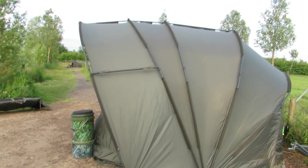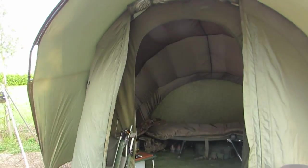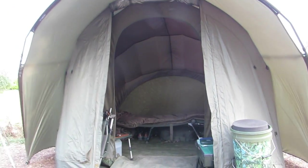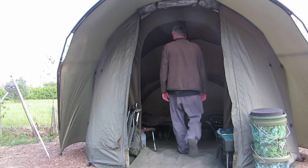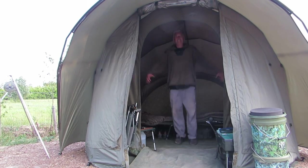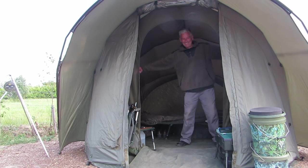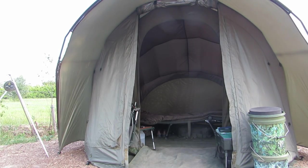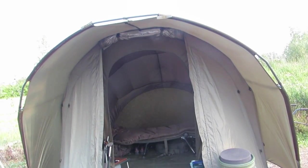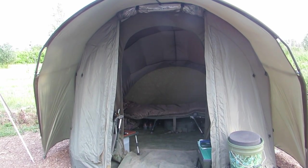So there you have it — the Big D, six foot three. Let me put the camera towards the front and I'll walk inside. Plenty of room inside. Highly recommended if you can afford the £500. Thanks for watching.